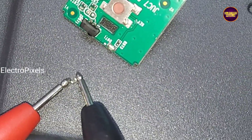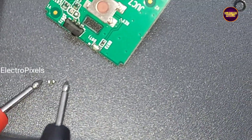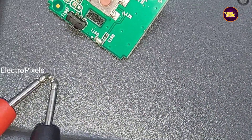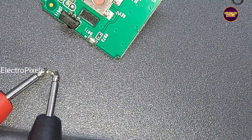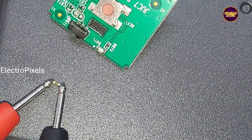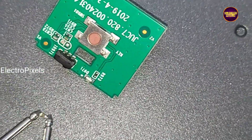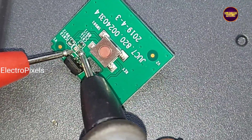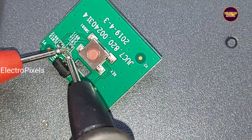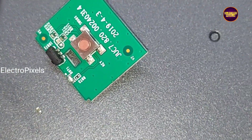After removing this capacitor from the circuit, we can see it still shows shorting on its own. Checking the module again now — the shorting is removed from the module, confirming the capacitor was the faulty component.